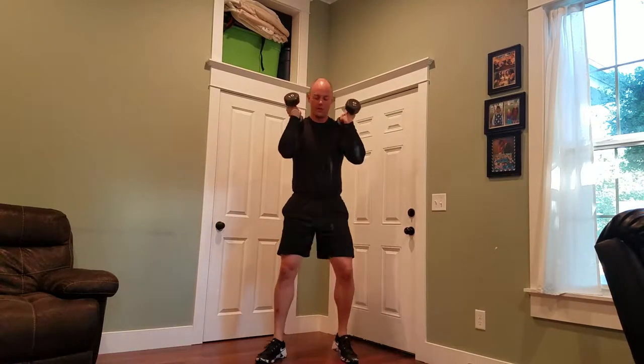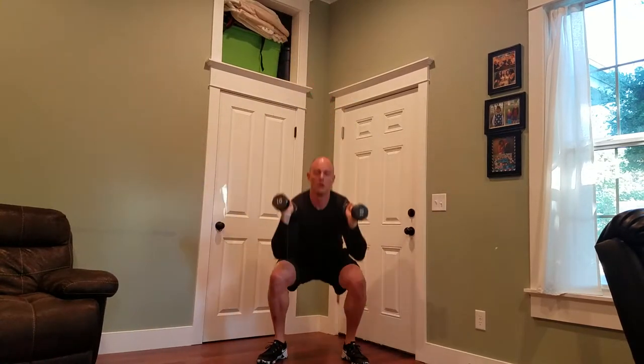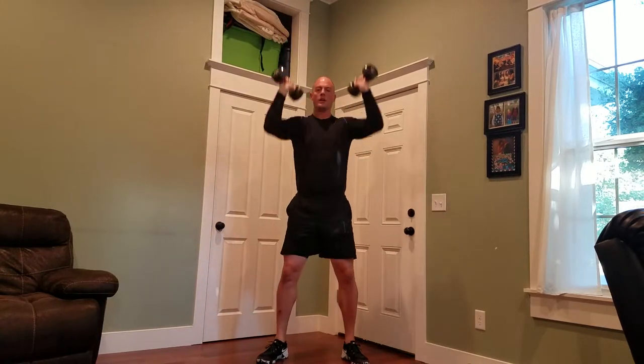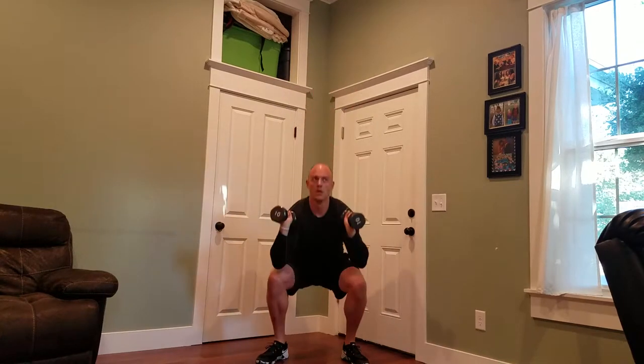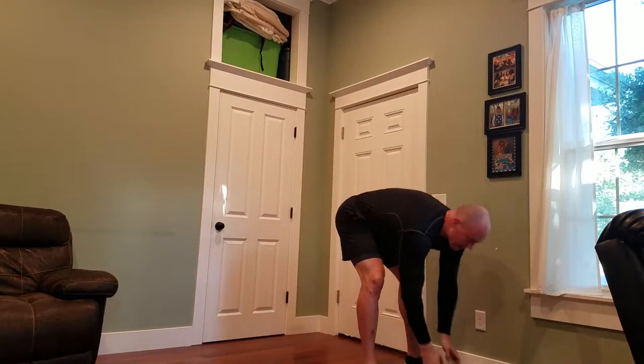All right. One, two, three, four, five, six, seven, eight, ten. I'm not going to do a lot of talking here, 11, because it's going to wipe me out too. 15, 20. We're at one minute. Here we go.